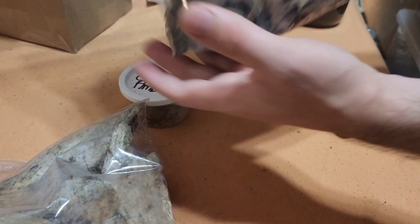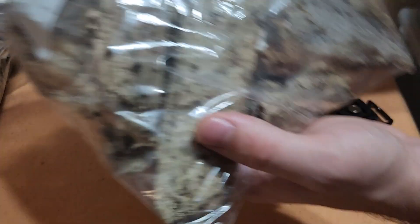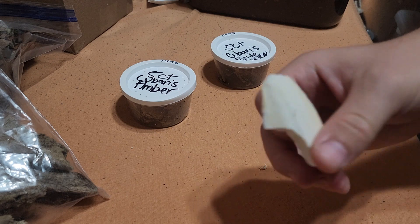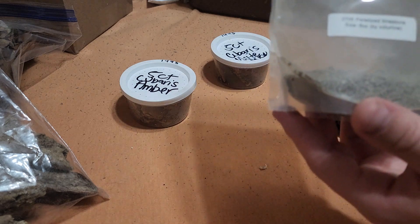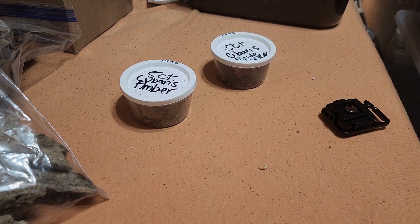Tropical Isopods did a great job packaging them up. I ordered this leaf litter and this wood that I'll be putting in their tubs, as well as some detritus, cuttlebone, and eggshells for an extra source of calcium in case they're picky. My fiancée also gave me some pelletized limestone to use for my opals.